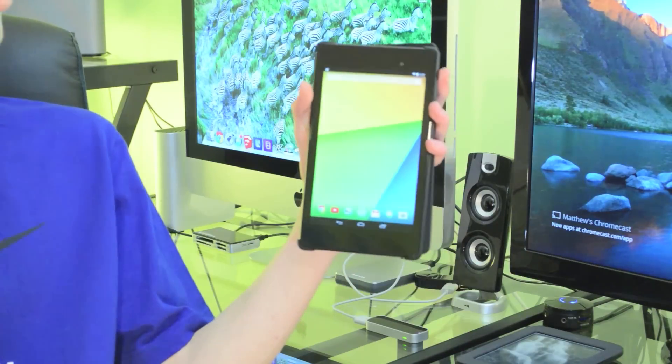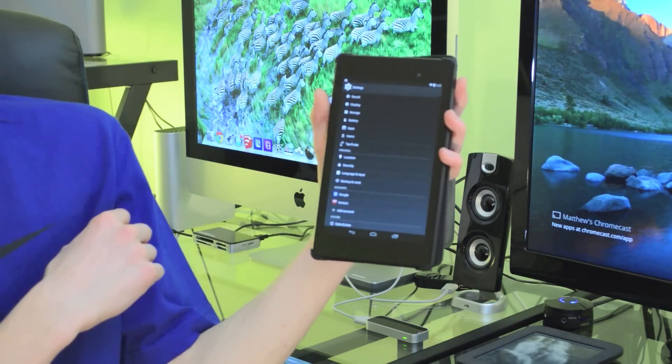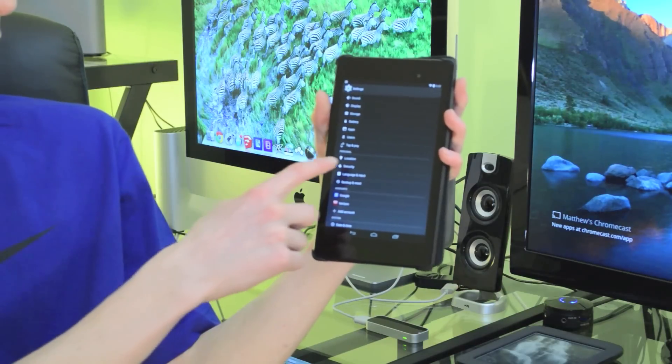So on a tablet, the thing everybody really cares about is battery life, so there's a really easy way to greatly improve your battery life. To do this, you once again are going into the settings app, and instead of going to developer options this time, you're going to go to the location option, which is under personal.